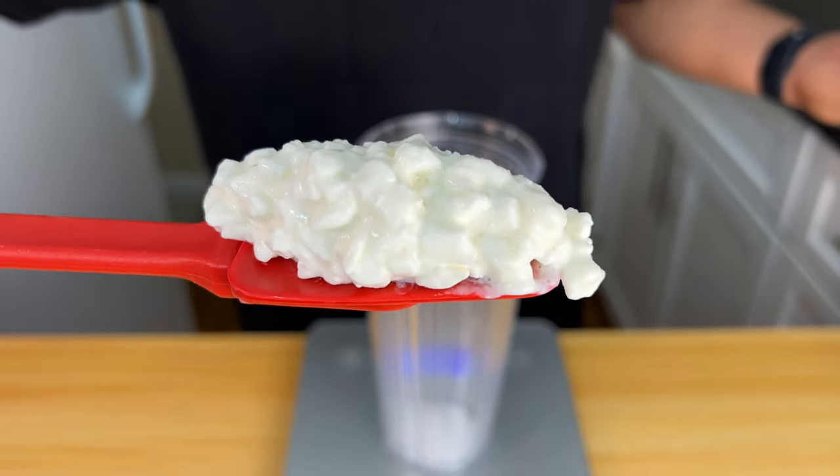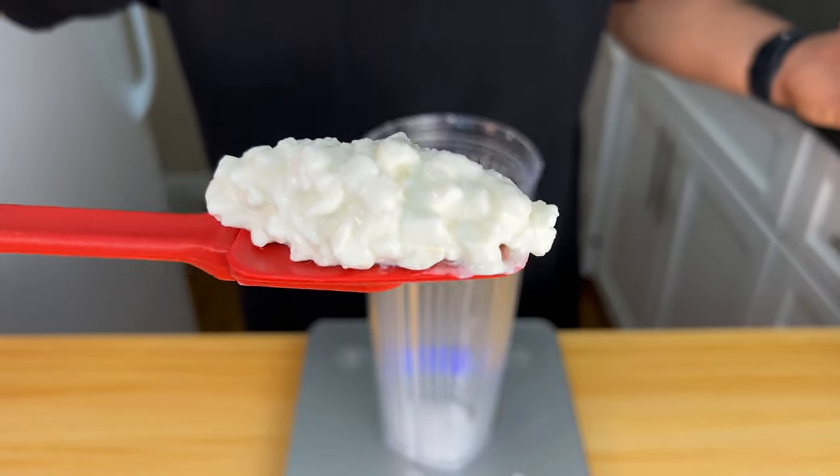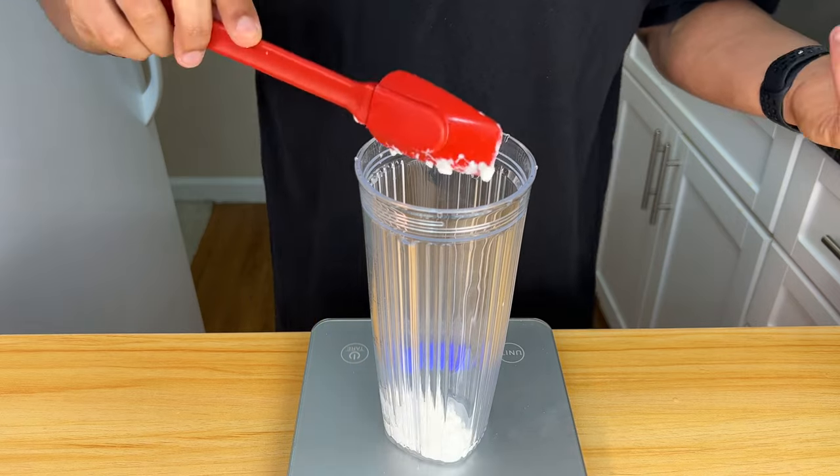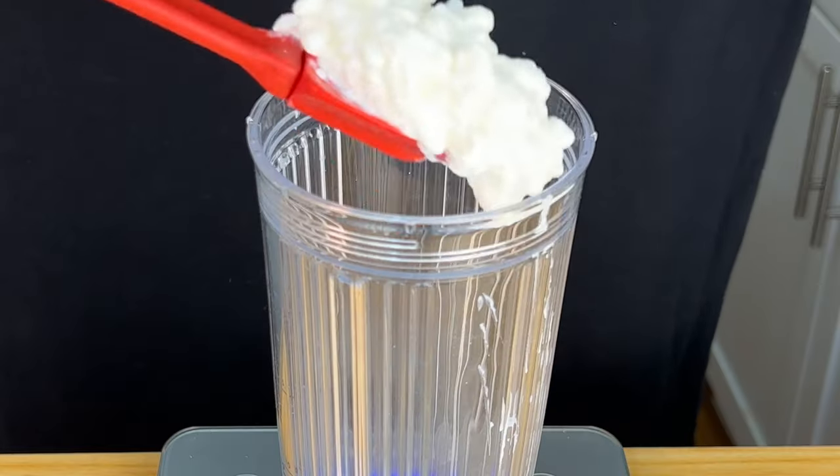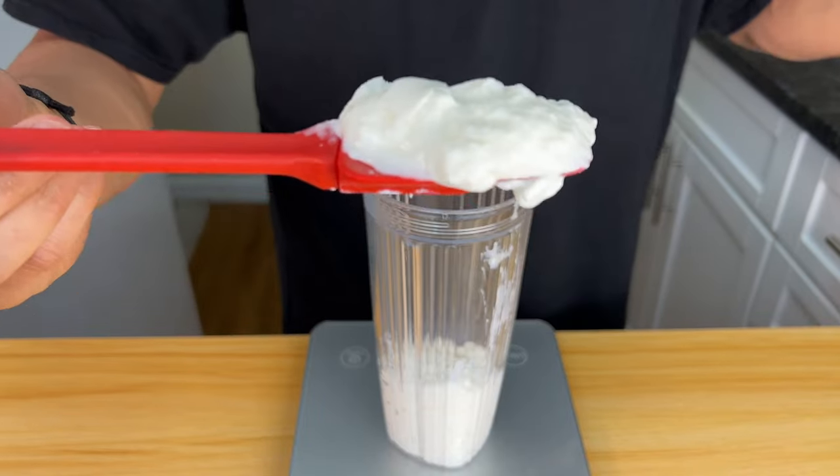Cottage cheese is the secret to this recipe. Use 2% because if you use fat-free, it will taste like plastic. But if you use 2%, it's 100 calories and 13 grams of protein per 100g — or 200 calories and 26 grams of protein per 200g. That is insanely good macros, better than most protein bars. It's going to add all the cheesecake flavor without the cream cheese. We're going to start with 200 grams of cottage cheese. It's super thick and chunky, but if we blend it, it's going to taste super creamy and cheesecake-y.